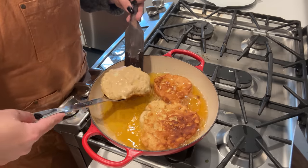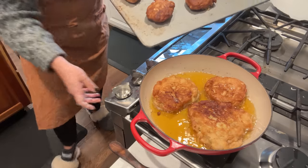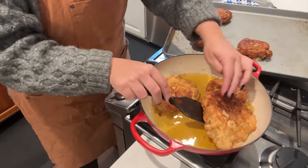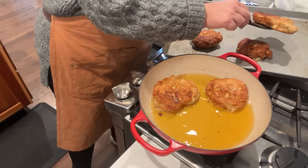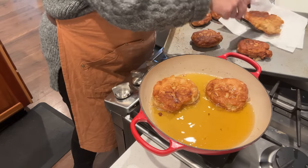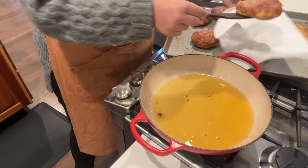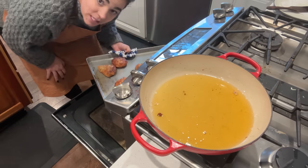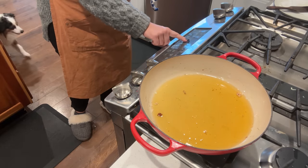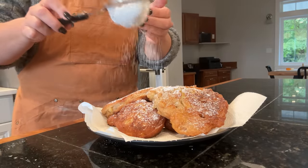If you all have any suggestions or recommendations on what I did or didn't do, or what I could do in the future to make a better fritter, I would highly appreciate your tips. I learn so much from you guys in the comment section — not only me, but everybody who reads the comments. There's so much knowledge we can all share with each other.